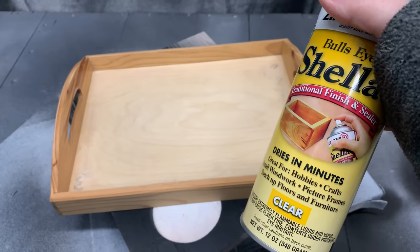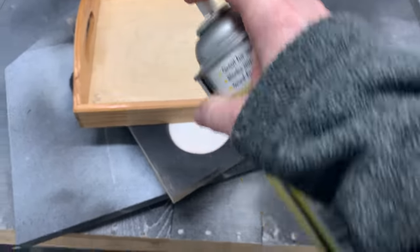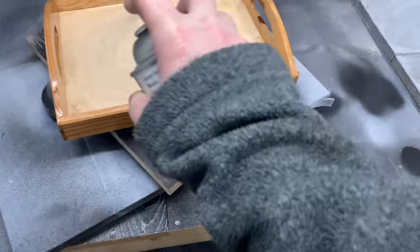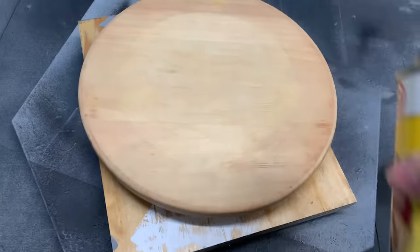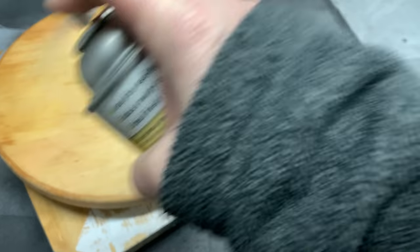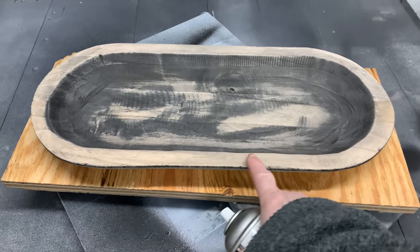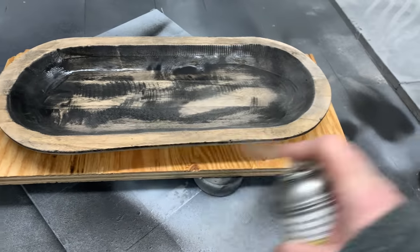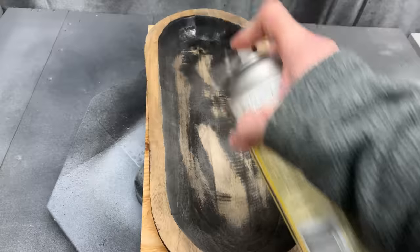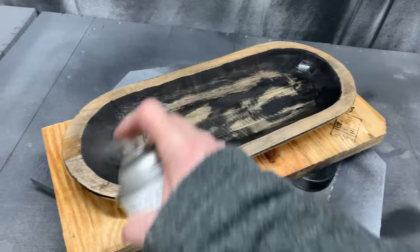I have this tray and riser that are just raw wood, and I know that as soon as I go to paint it, the paint's just going to suck right in. So I'm going to give them a couple coats of shellac so they get a better paint job. This piece was so dry that when it was manufactured and painted, all the paint just soaked right in. If I put a couple coats of shellac on there, that'll stop it from doing that.